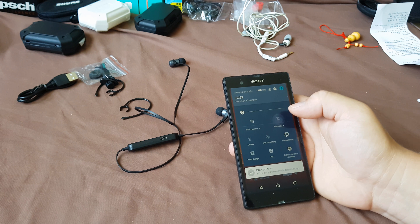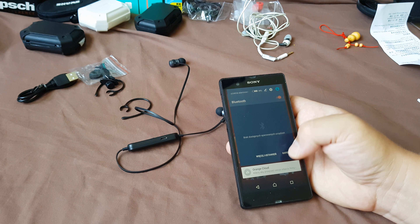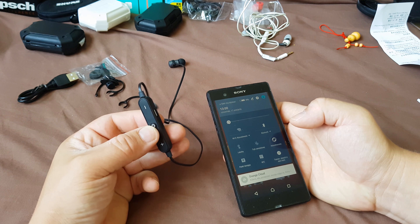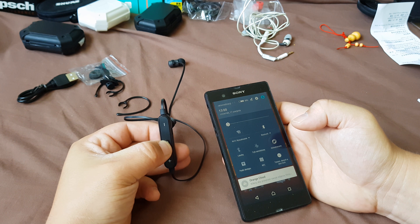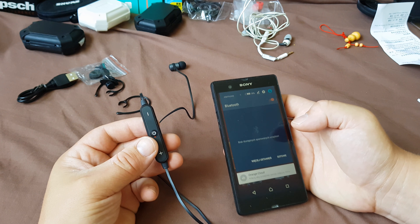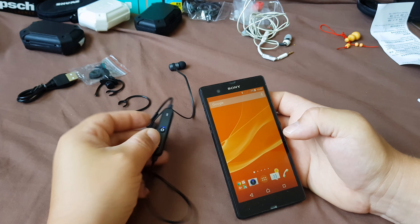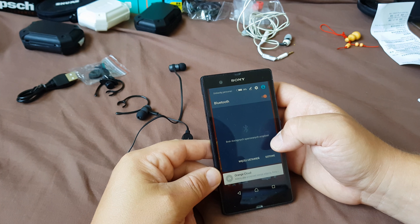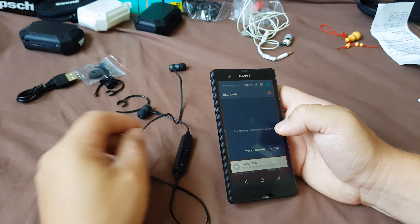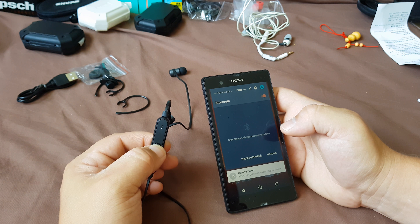Let's open Bluetooth — this is my first connection, so I hope you're patient. Bluetooth is on. Let's hold the button — the blue light is blinking. Now it's gone red. Let's try holding the button again.